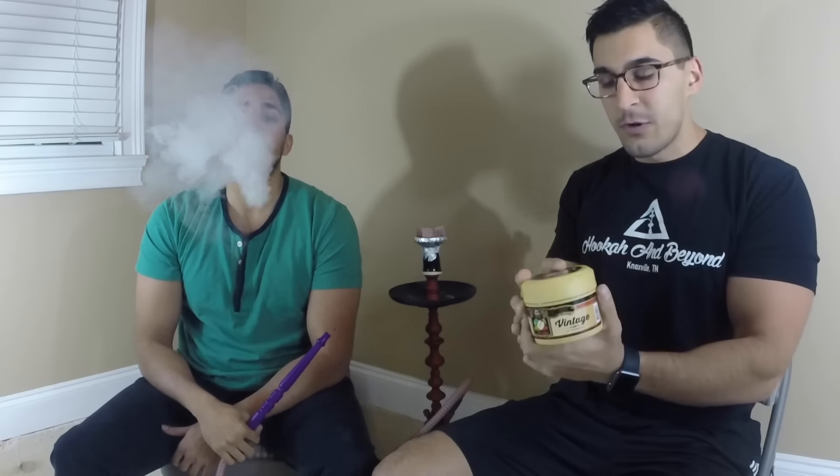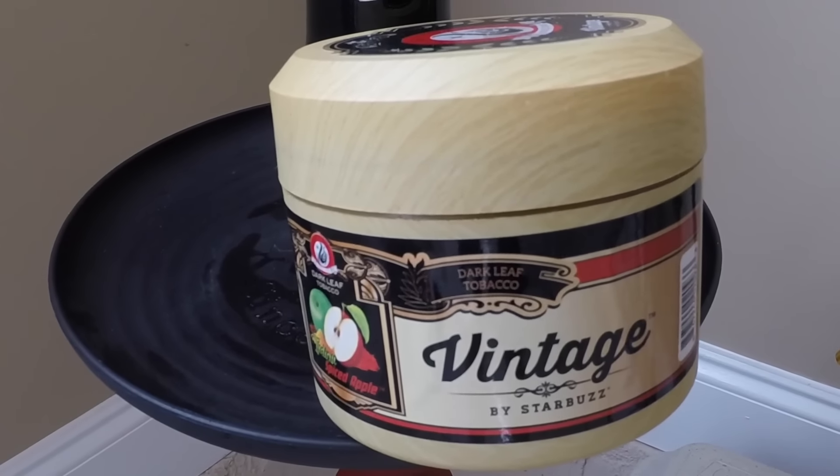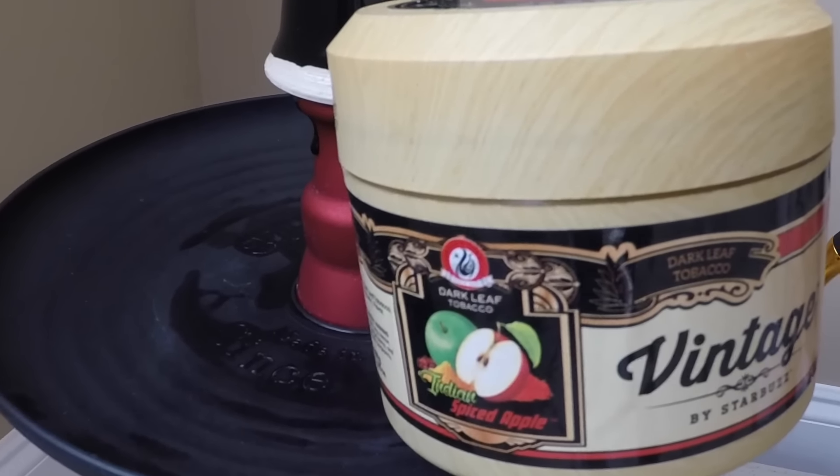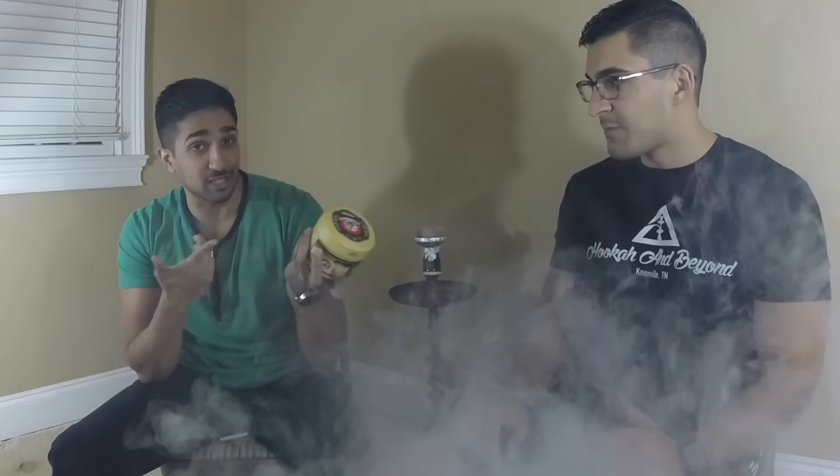From what I remember being told or reading somewhere, this is a mixture of three different dark leaf tobaccos — I believe they're burley leaves, so this is going to have a little bit of a kick to it. Samir, what's your first impression of this container? I really like the wooden look to it — that wood grain. It's not actually wood, it's plastic, but it's still a very nice container.